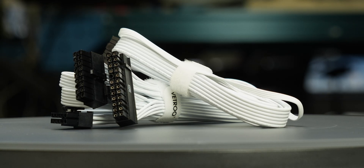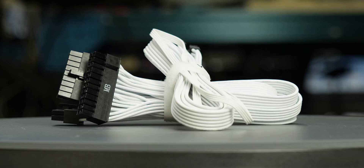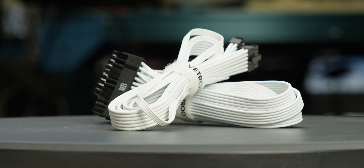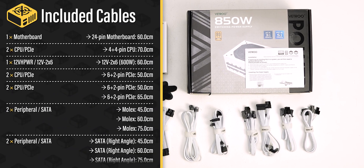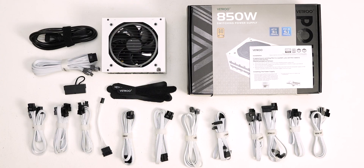The fully modular cables are of acceptable quality. They have plastic insulation and are moderately flexible. They should cause no problems while building and cable managing your computer. The provided cable set includes a single 12-volt 2x6 cable, allowing it to power all types of high wattage GPUs.